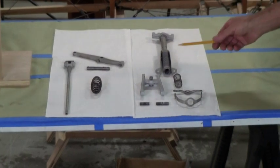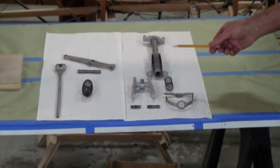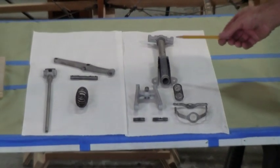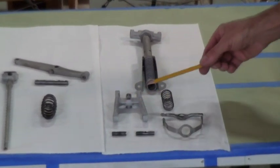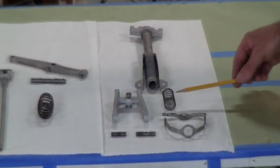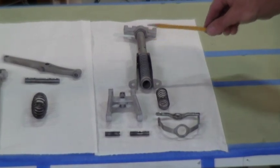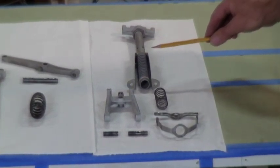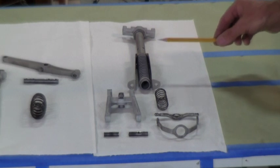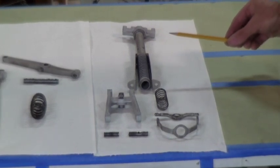On the right hand side we have the more complicated part of the valve gear — the inlet valve assembly. This consists of the H-mechanism here, the pins that it runs on, the very lightweight inlet valve spring, and the main heavy spring which is actually used to pull the inlet valve open. So the inlet valve system actually has two springs — it will make a lot more sense when you see it operating in a minute.